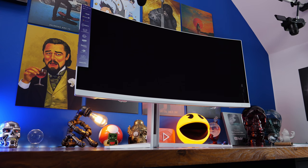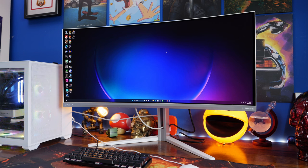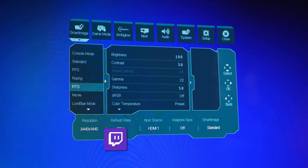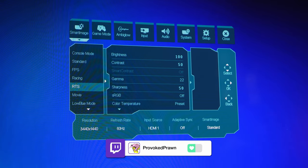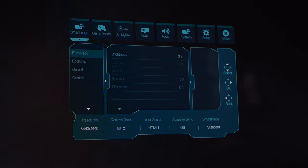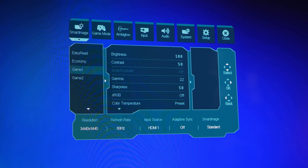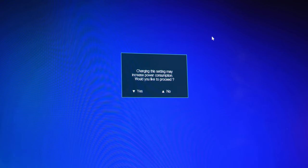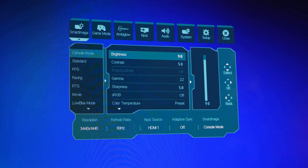It's a pretty stunning monitor from multiple angles, both the display and the rear. There are a lot of different controls — a number of smart image modes that you can switch between to adjust what's on the screen. I really like the low blue mode for working purposes, and you've got easy read and economy modes that drop the brightness right down and eliminate some of that blue light to make it easier on your eyes. Then when you get into the console, FPS, and RTS modes, they really brighten things up and bring in those colours. It's a 10-bit display as well, giving you 10-bit colour representation alongside that HDR.